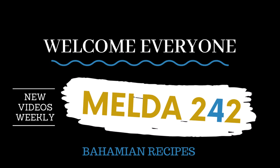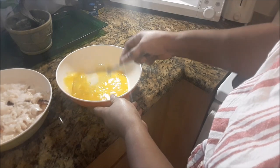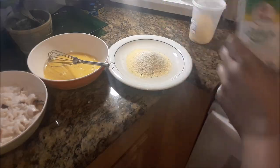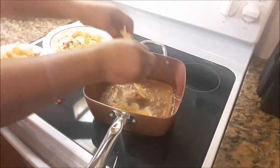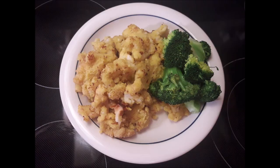Hello everyone, welcome to Melda 242. I am Remelda and today I will be preparing for you Bahamian fried conch — cracked conch. If you want to see how this is prepared, then continue watching.